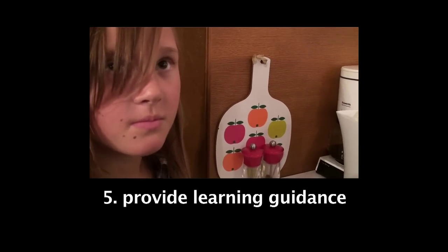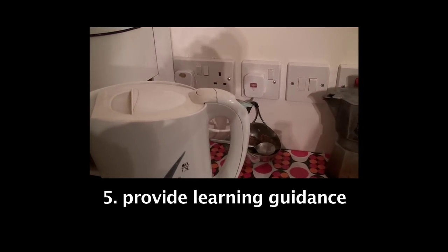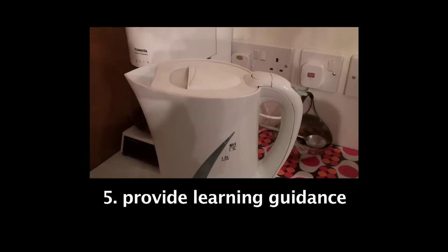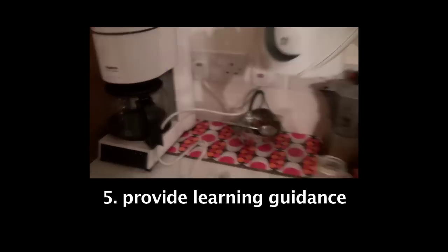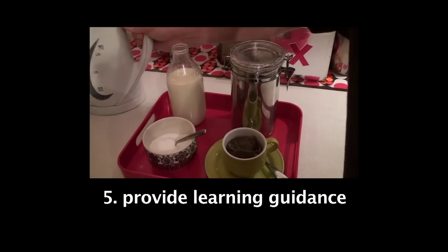First thing you do is turn the kettle on. Then we wait for it to boil. Next, we take a tea bag and put it in the cup. Now the kettle has boiled and we pour hot water into the cup.